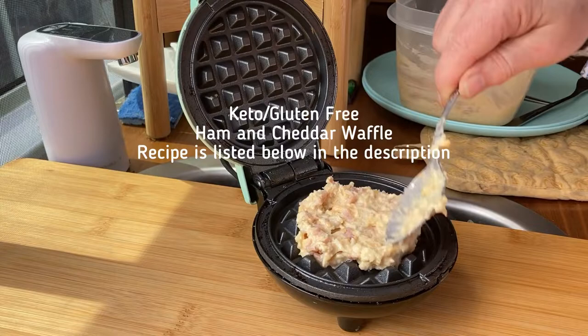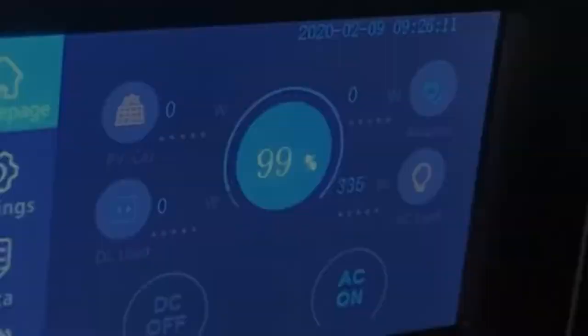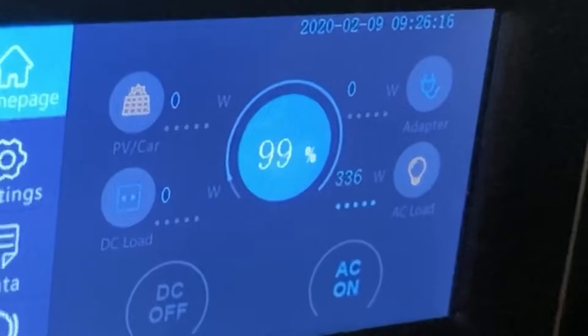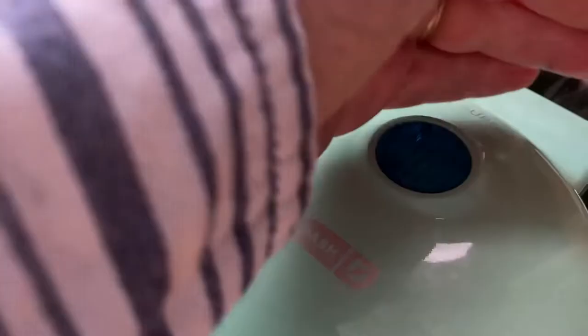I don't want to overfill it, but now we're making the waffle — it clicked over and is pulling 335 watts. We're still at 99% on the battery, not doing too bad. See the steam? You know it's cooking. It just clicked off, which means the waffle is done.